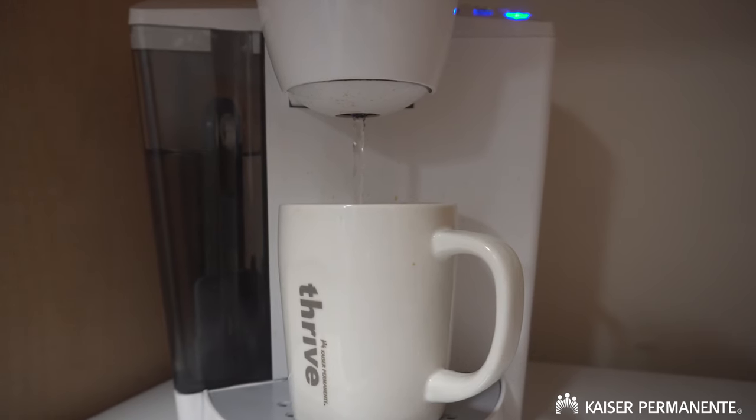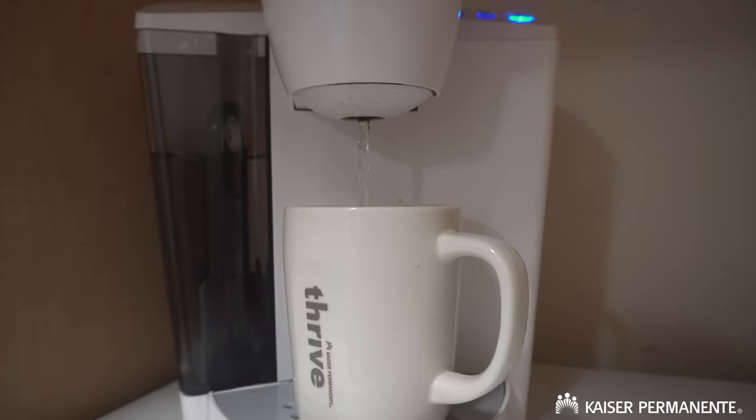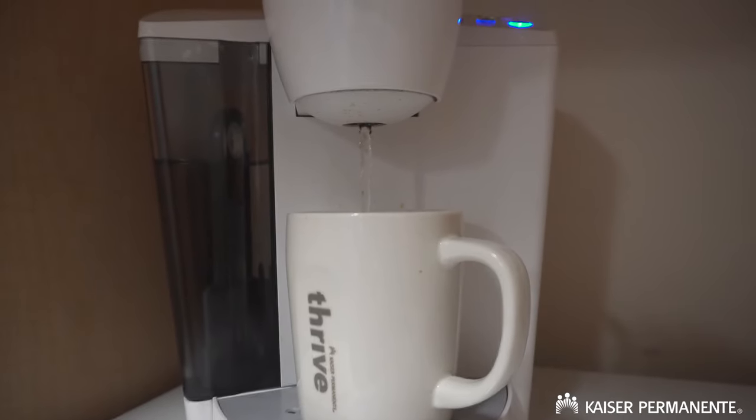When we travel we bring a collapsible electric kettle, which is really handy. But sometimes we forget it or we're not expecting to stay overnight — a lot of hotels have a coffee machine, so we'll heat water up with that and just heat the milk with the hot water.